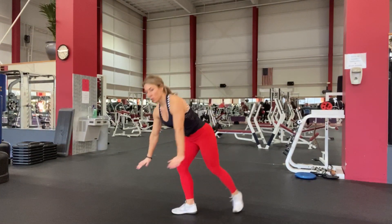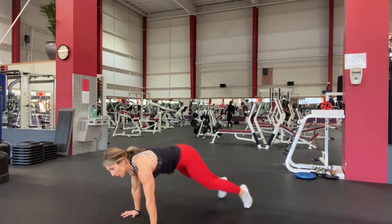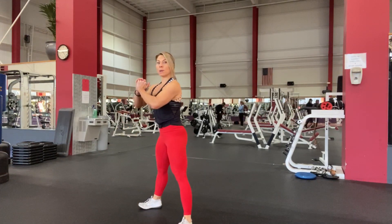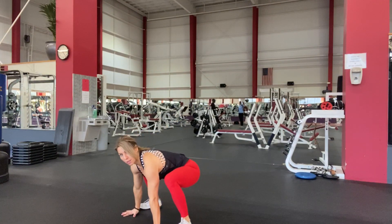A baby burpee. You're going to start in that plank, abs and shoulder blades together. You're going to jump in, stand all the way up, squeeze your glutes and your core, go right back into it through a squat.